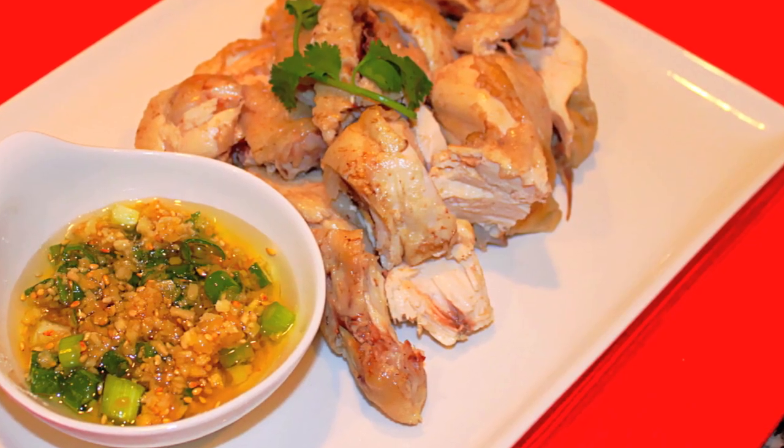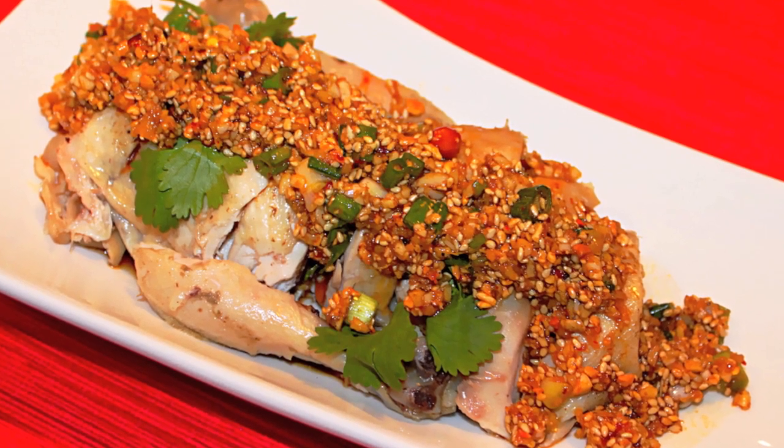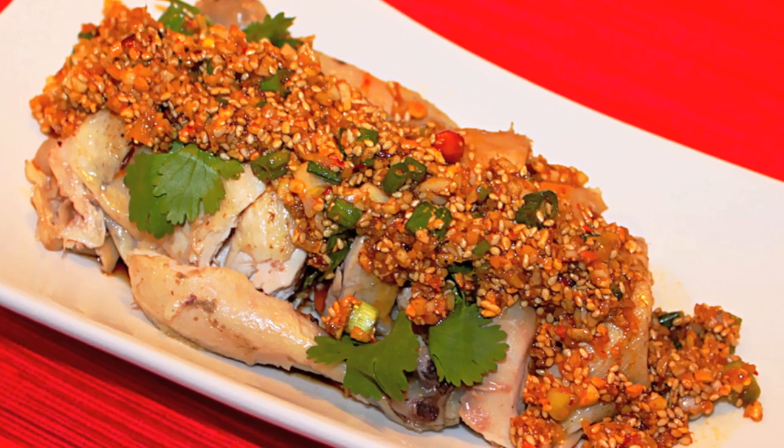Now enjoy your beautiful Chinese steamed chicken. In my upcoming video, I will show you how to make sashimi chicken — stay tuned. Now you are done, and I have these two beautiful different styles of steamed chicken. Which one do you like better? I hope you enjoy today's recipe. Good luck!